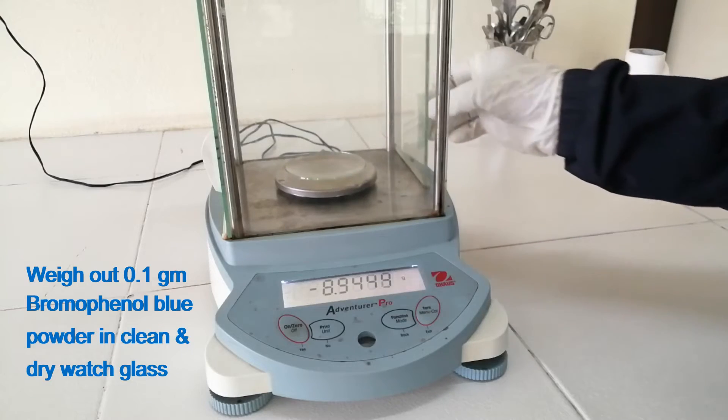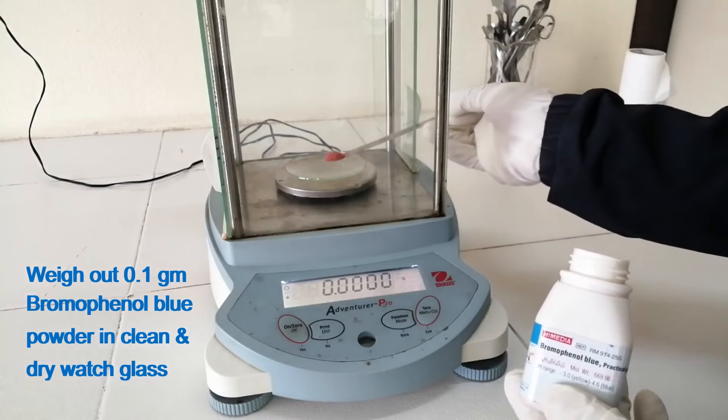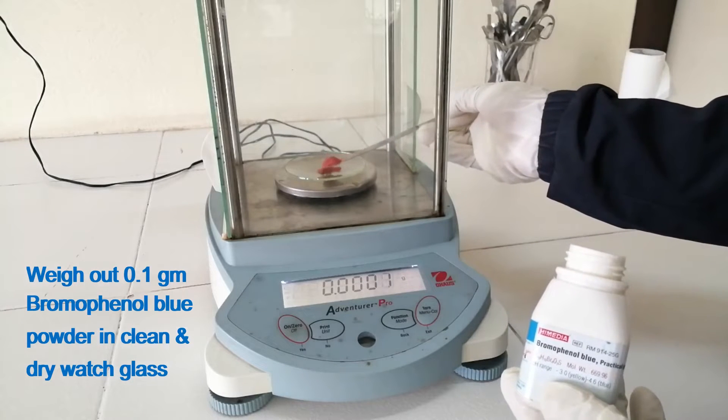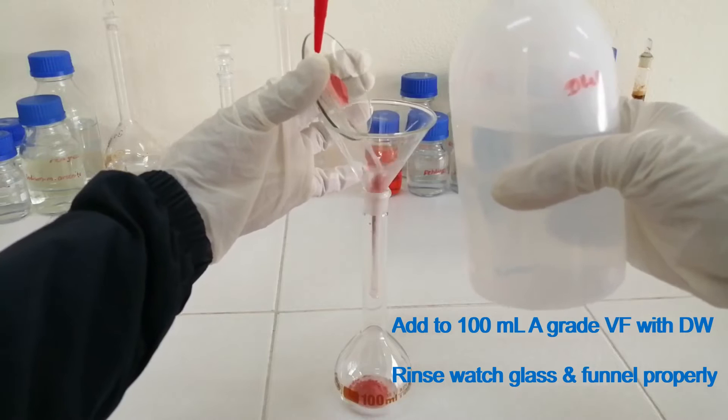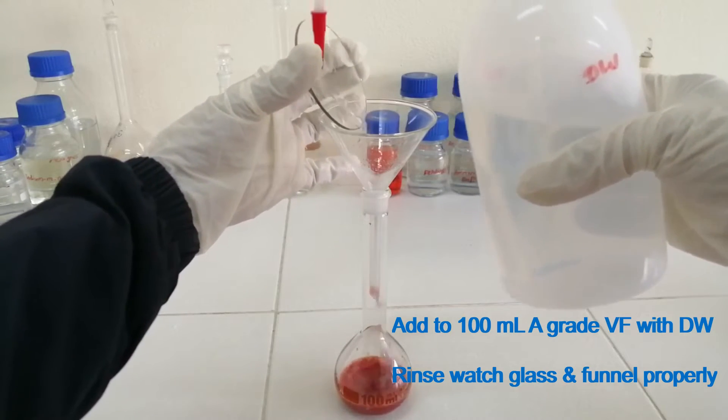Weigh out 0.1 gram bromophenol blue powder in a clean and dry wash glass. Add to a 100 ml A-grade volumetric flask with distilled water. Rinse the wash glass and funnel properly.